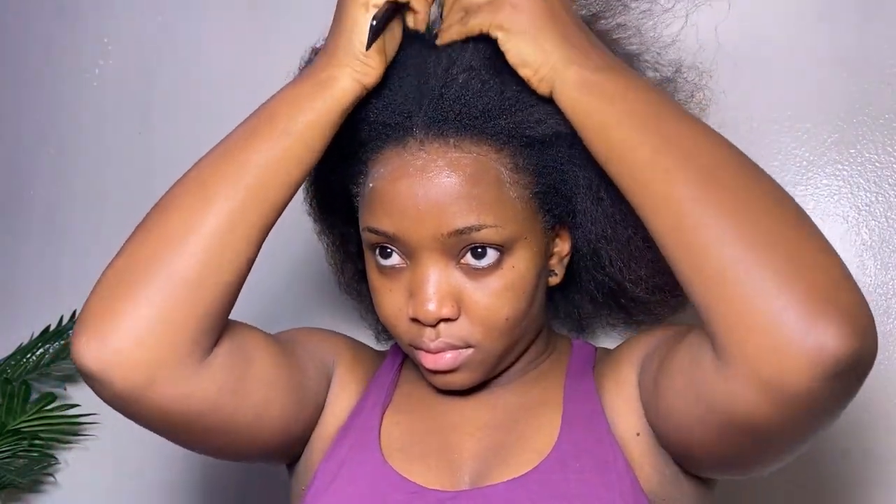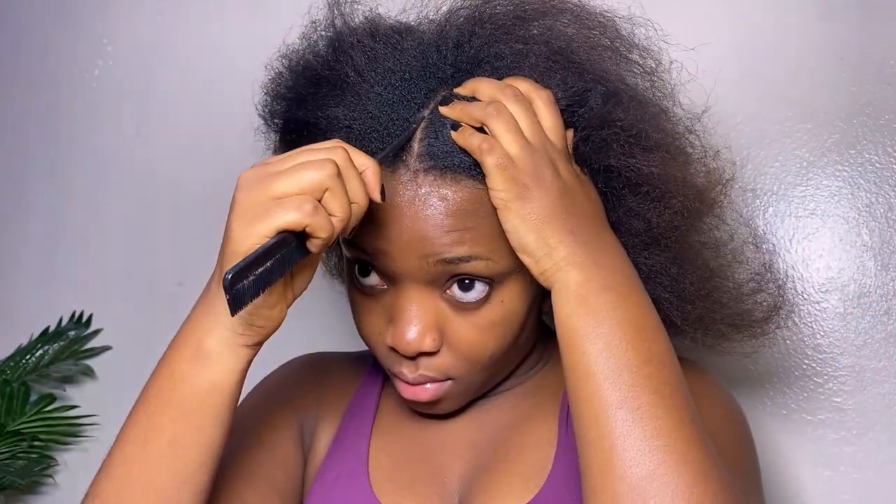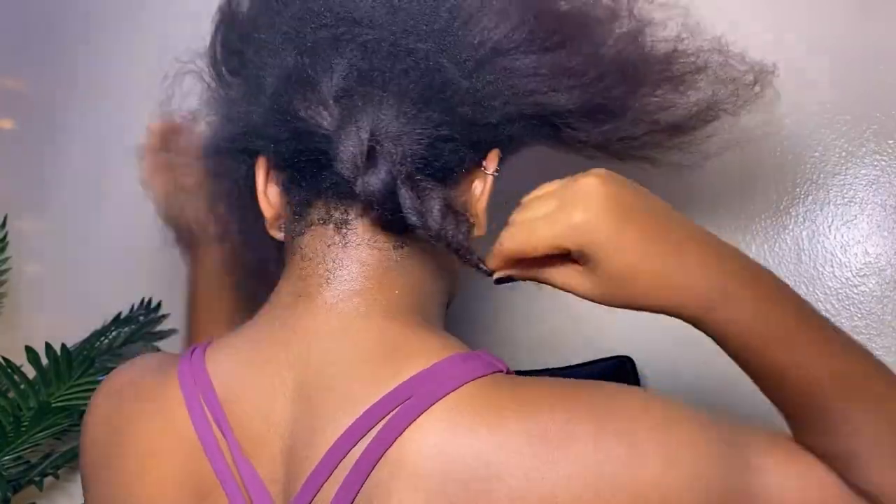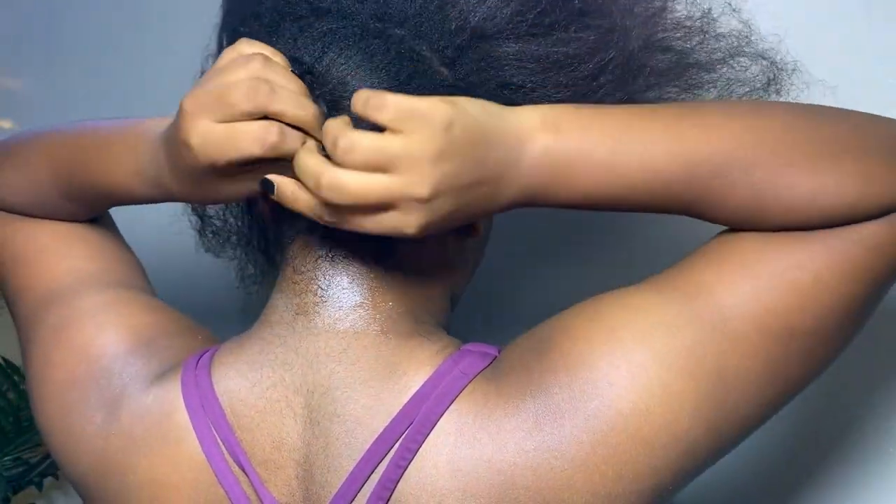I also take some shea butter on my wrist and hands for protective measures. After doing this, I partition my hair into three sections. You can do seven, ten — whichever way you want — but I like mine in three: one at the back and two in front. After partitioning, I twist and lock each section so it doesn't get in the way.